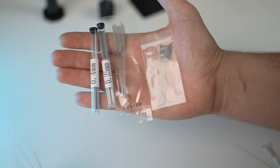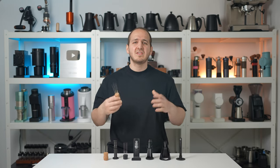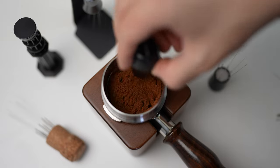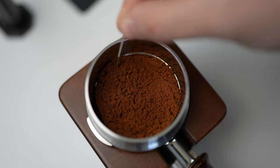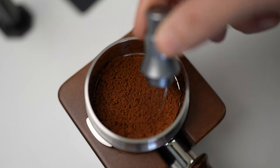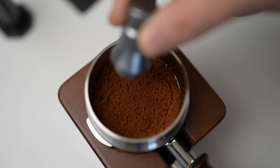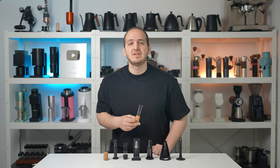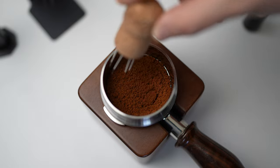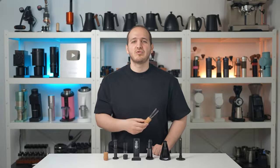Speaking of the needles, the most common options are 0.40mm, 0.35mm, 0.25mm, or 0.22mm. I was very stubborn about using anything thinner than 0.30mm, as I thought I wanted to move the coffee rather than have the needles pass through with minimum effect. Nonetheless, after trying 0.25mm needles, I have drastically changed my opinion on that. This DIY tool is a great starting point and will definitely get the job done — but considering all the available options, it is worth the upgrade.